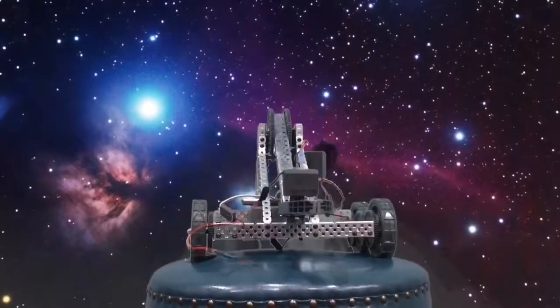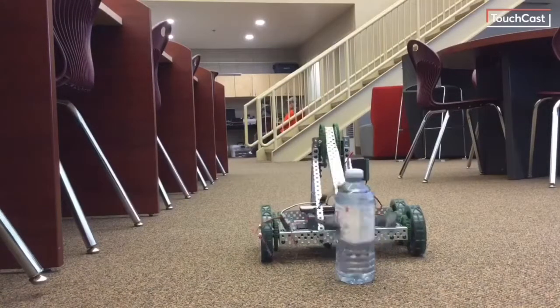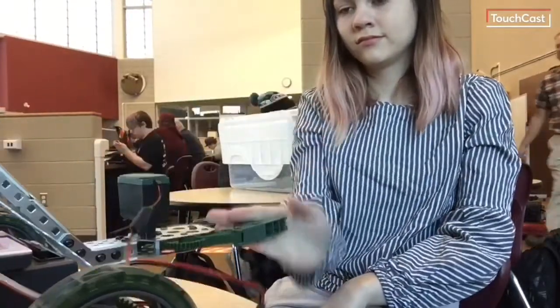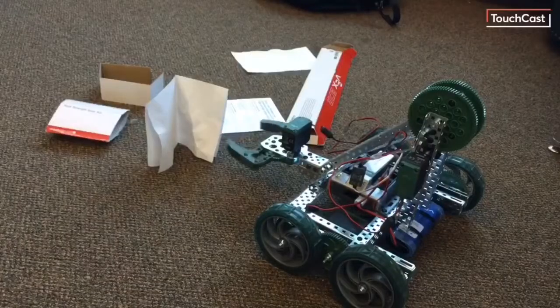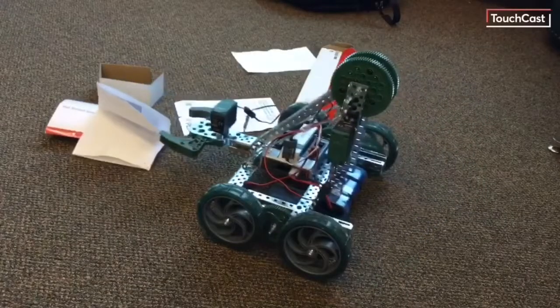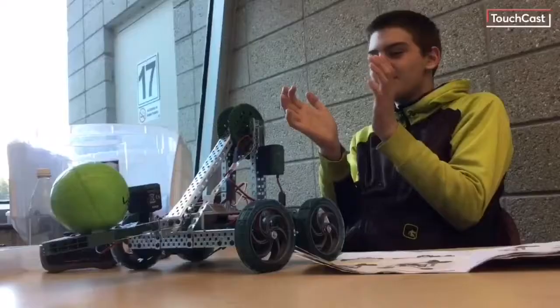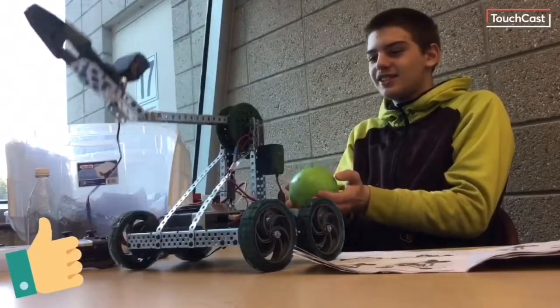Make your Clawbot fetch you things from across the room. Shake people's hands. Nice to meet you, Clawbot. Clean up a mess. Who needs a silly Roomba when you can have a Clawbot, am I right? Play a nice game of catch — yet it can do much, much more.